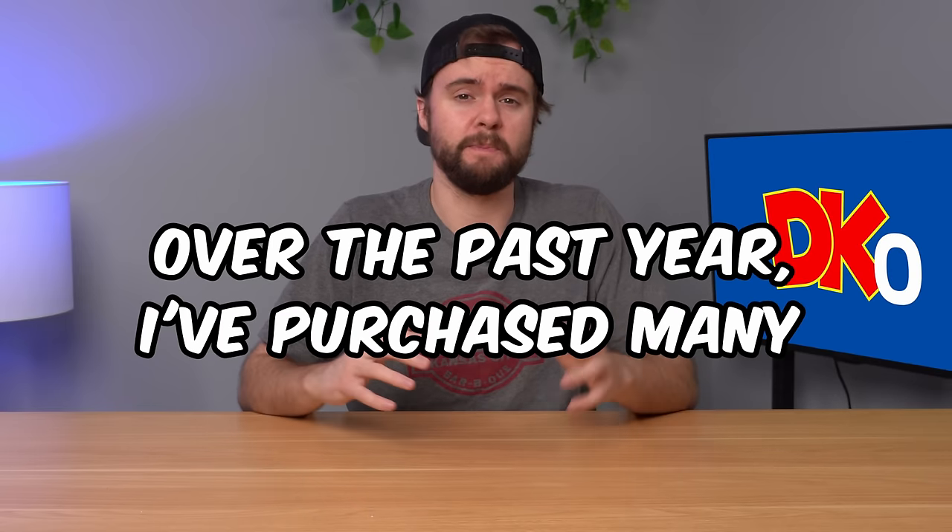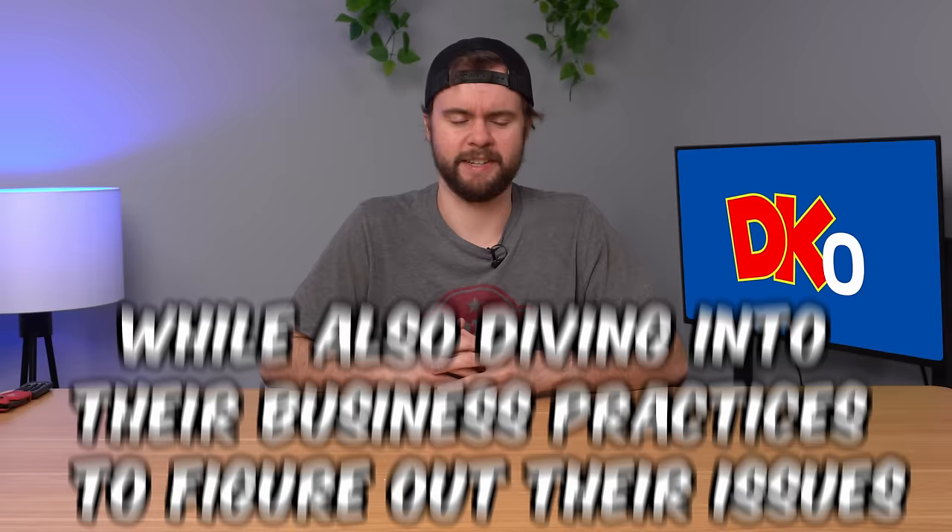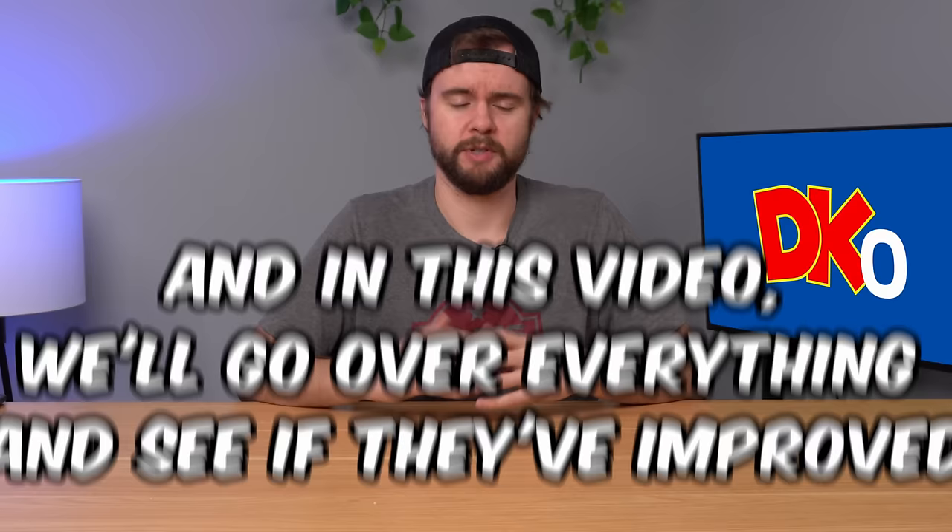Over the past year, I've purchased mini consoles from DK OLEDs while also diving into their business practices to see what was really going on behind the scenes. And in this video, we're going to go through everything and see if they're worth buying from. Welcome to the full compilation of the DK OLED saga.